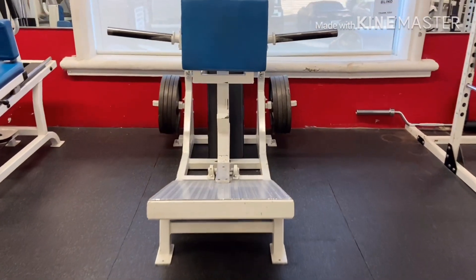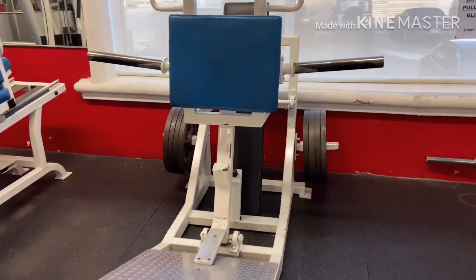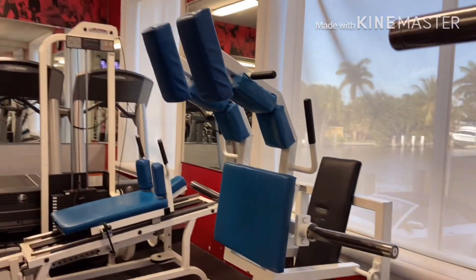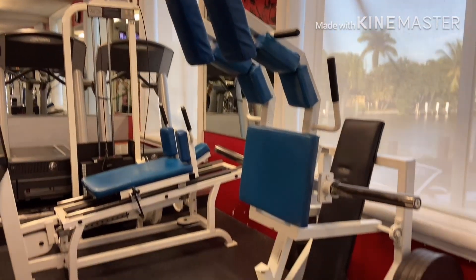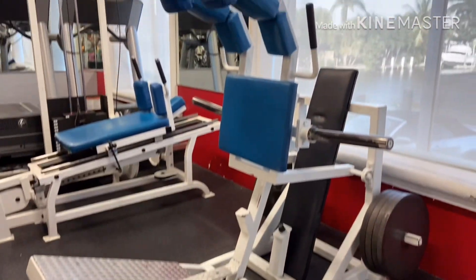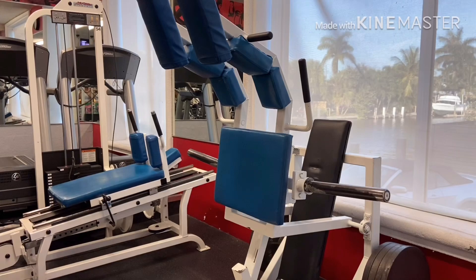In this hack squat version, this is an old-school machine. You can actually face towards the machine or away. When you face towards, it is more glutes and hamstrings — more of your posterior chain. When you face away, you are accentuating more of your quads.